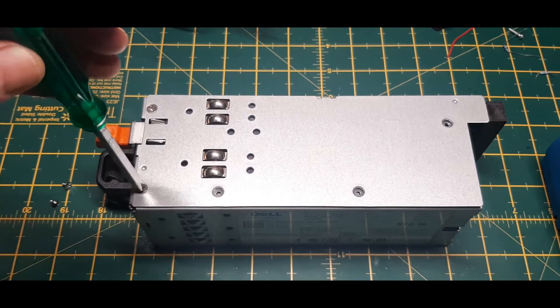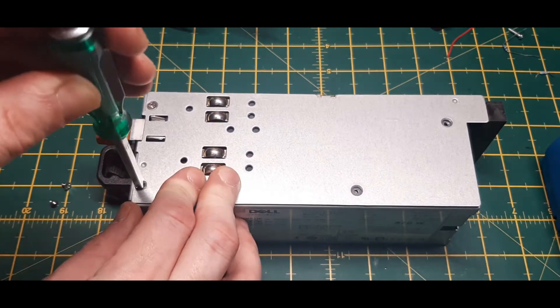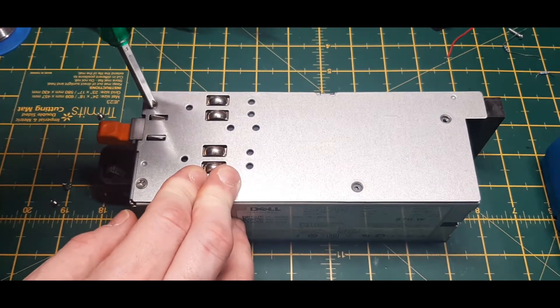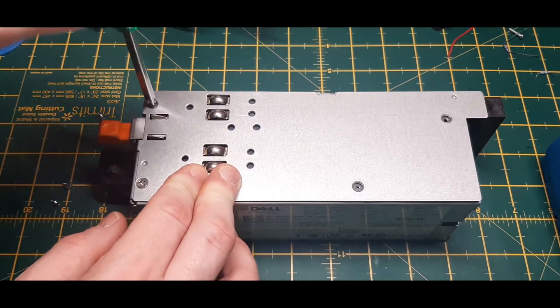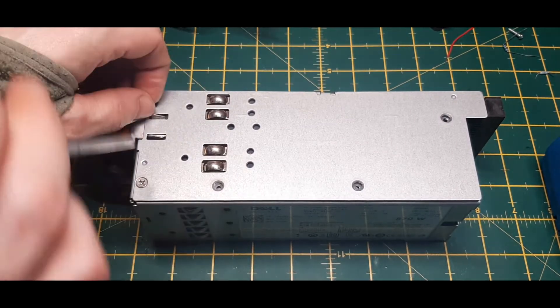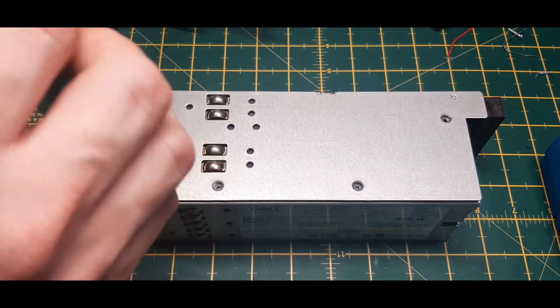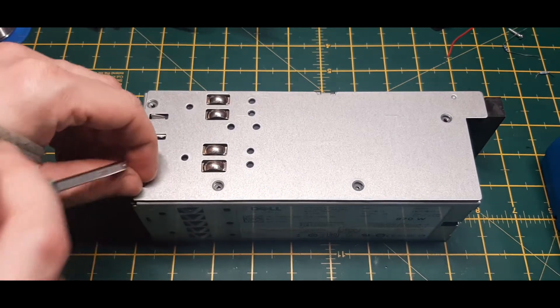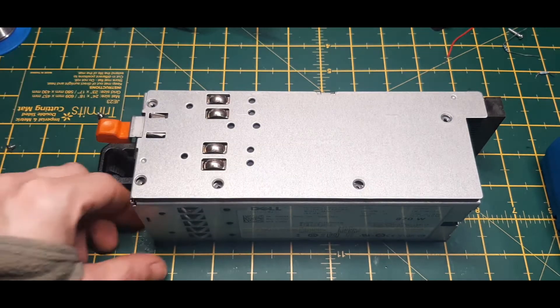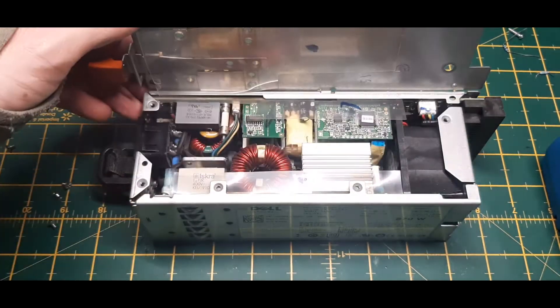Oh look, I've got a screw missing. I said I've got a screw loose — now I know what they meant. I've probably taken this apart before, that's why the screw's missing.